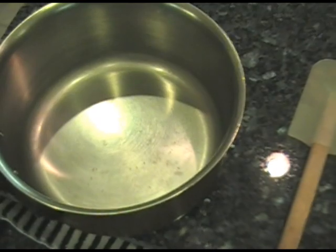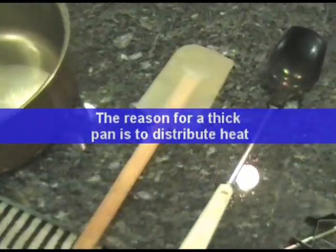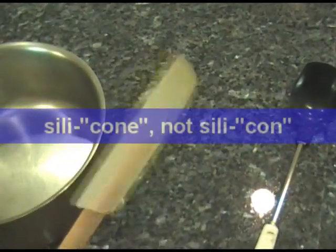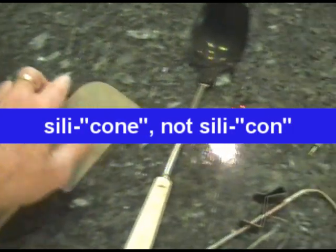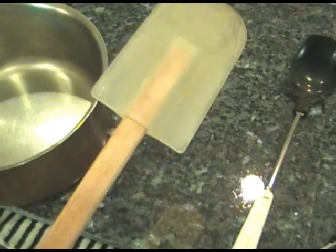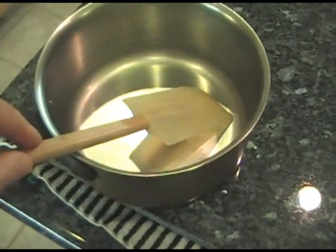The next thing you want for stirring the candy is a good quality silicon spatula. This is silicon here and it makes all the difference in the world. I would recommend a wood handle — it tends not to burn or melt if you leave it on the side of the pan.